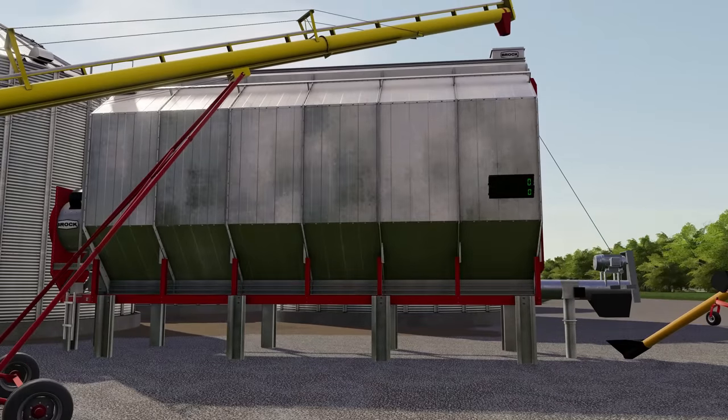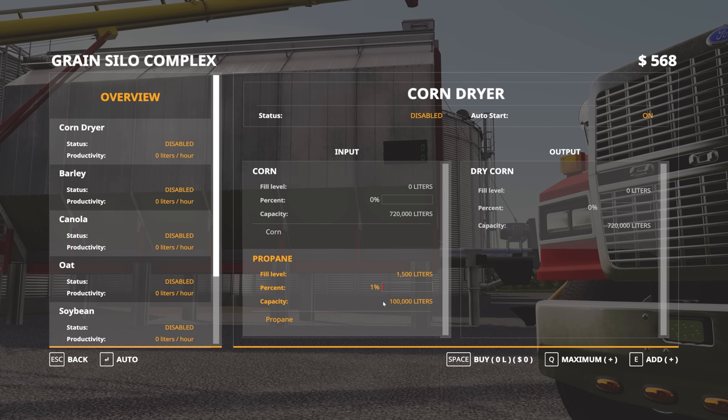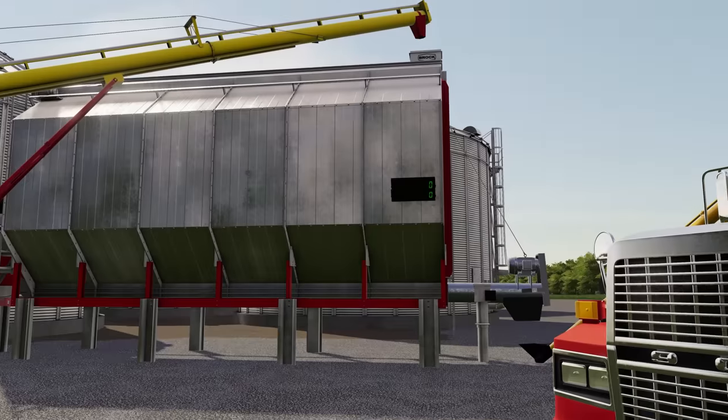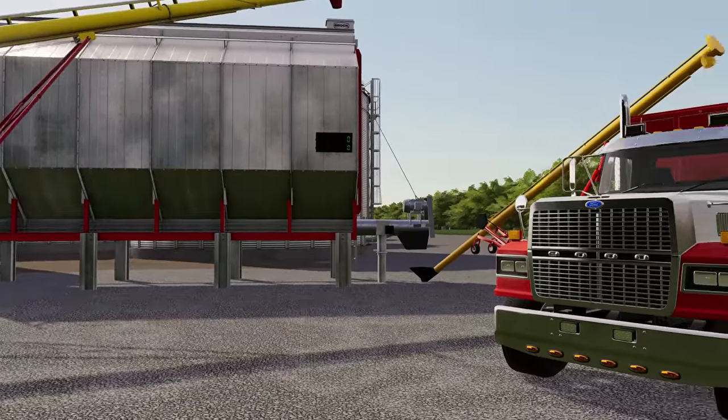This corn dryer is a Global Company mod. We've got everything set up here with our augers and such. We don't have a lot of cash left so I bought a little bit of propane. I'm not sure how fast this is going to go - we're probably going to need to bring a whole bunch more in here, but for today this should suffice while we get everything going.